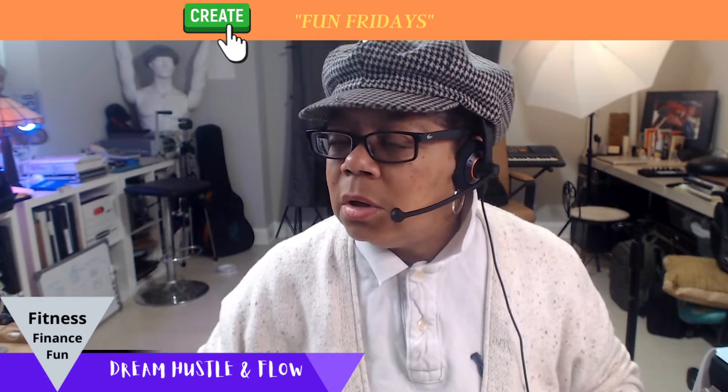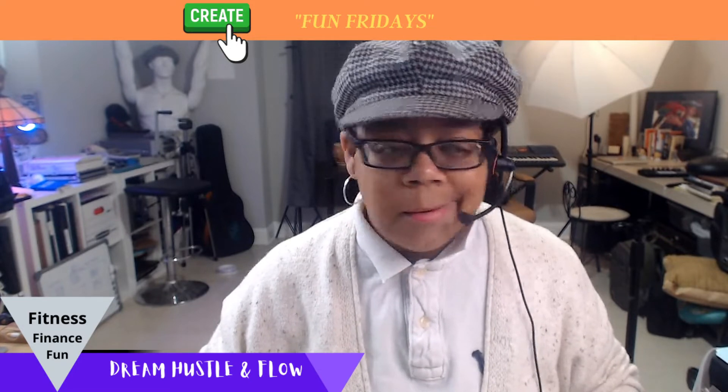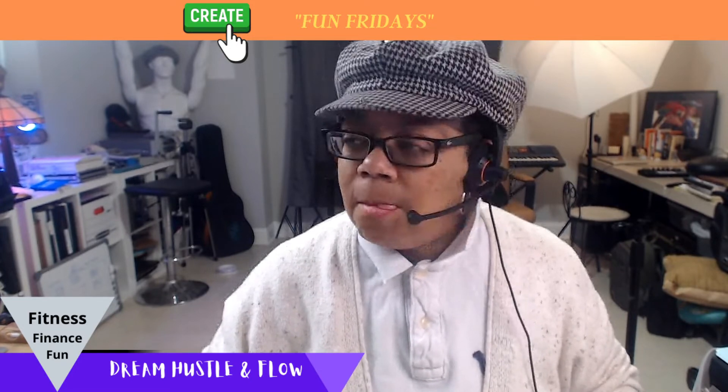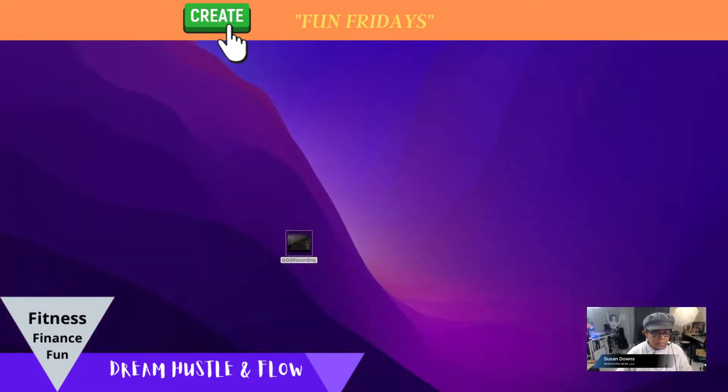Then I went to share my screen so you can see what happens. There we go — screen shared. Then I opened up QuickTime and went to New Movie Recording.